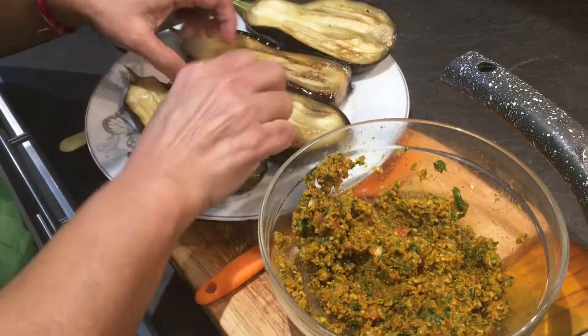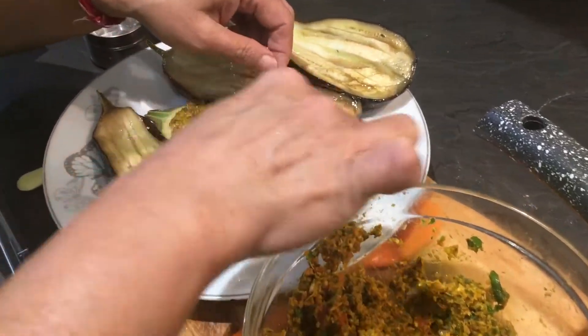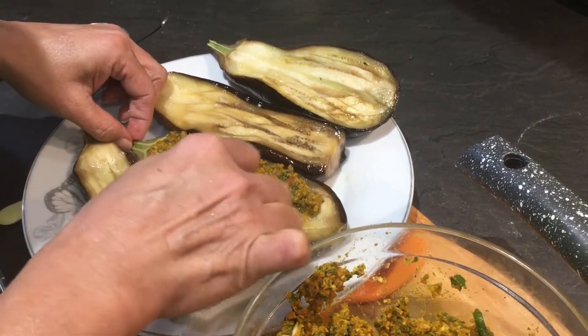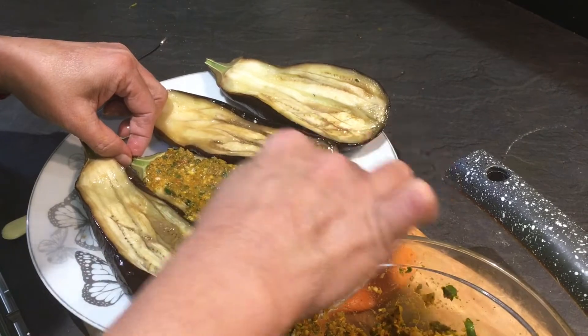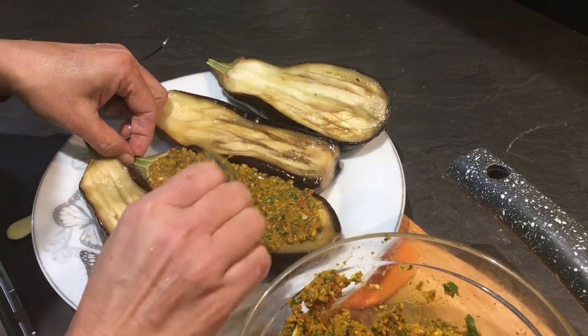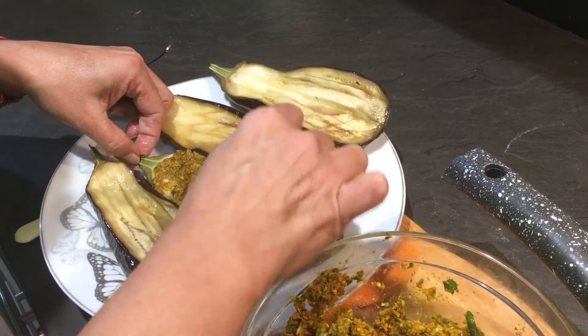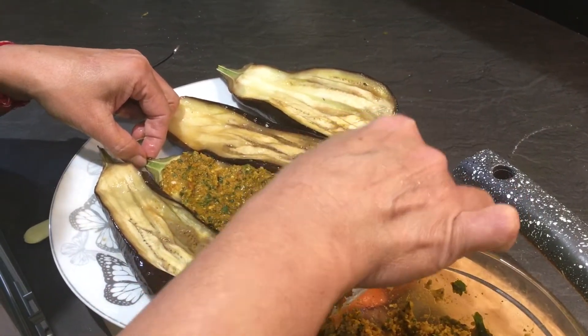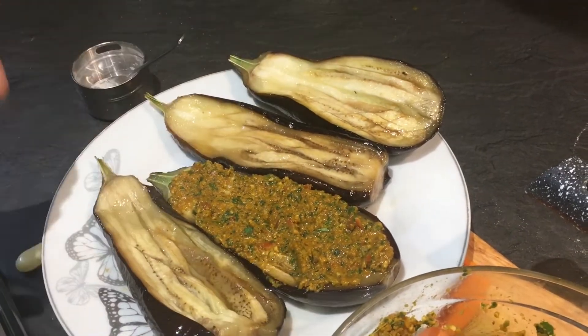Just hold the brinjal and press the masala into the criss-cross cuts — try to put it in properly so it goes inside. Just press it a little like this. I'm going to fill all the brinjals this way.